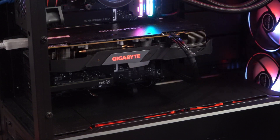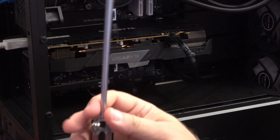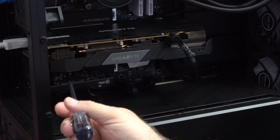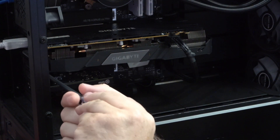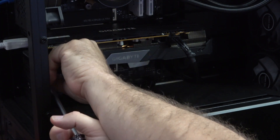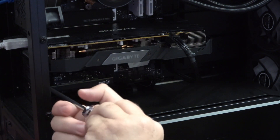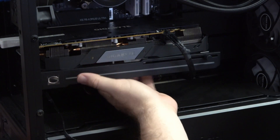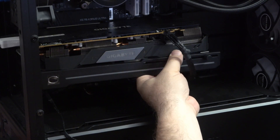Always shut your system down before doing anything like this — always recommended. I'll need a Phillips screwdriver. In my case I won't use the supplied thumb screws, so I'm using my Phillips driver. The nice thing is you get to leave your dust covers in the case — you don't have to remove them. Just make sure your fans are free-flowing; when I didn't have it seated right, my fans weren't moving properly.